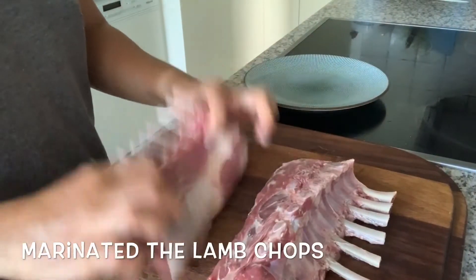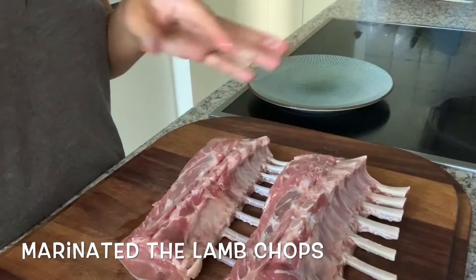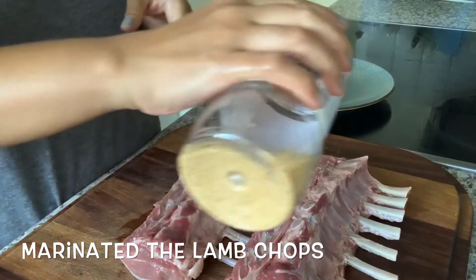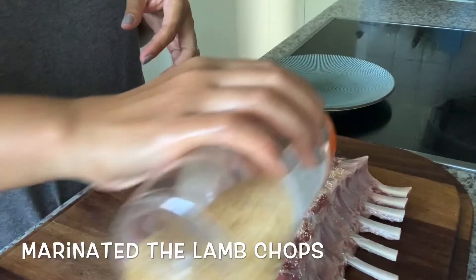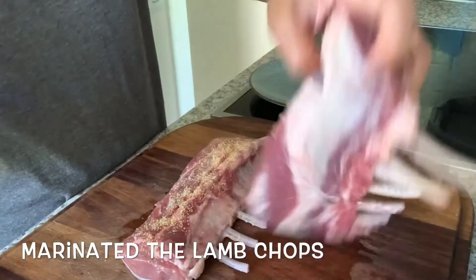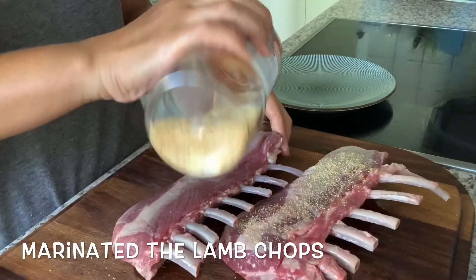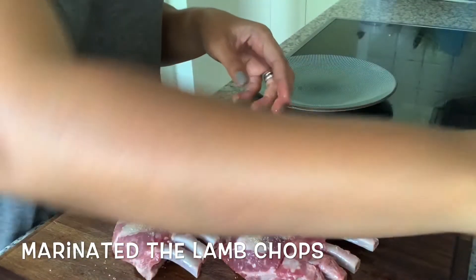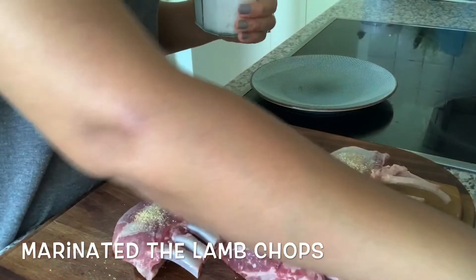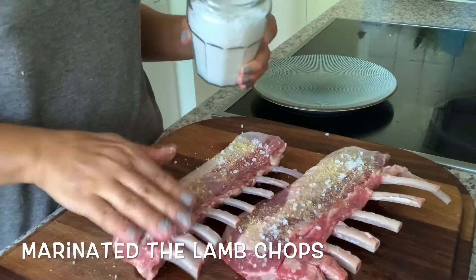Kali ini guys, gue masak ratatouille-nya pakai lamb chop. Dan ini udah gue cuci ya guys. Dan ini bumbu untuk marinade — lamb chopnya: garlic powder. Garam ya, secukupnya.